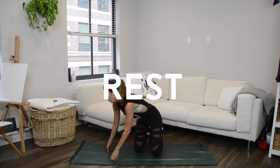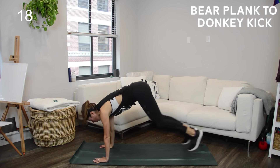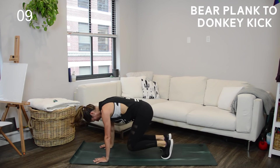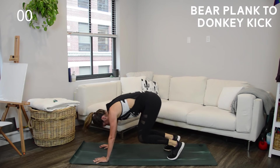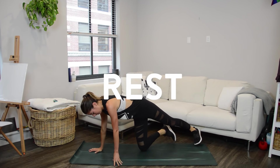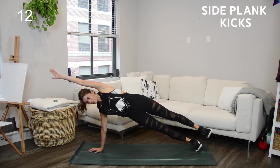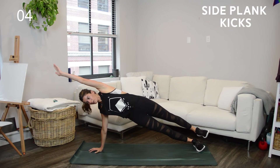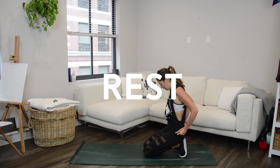Rest — roll out those wrists and shoulders. You're already halfway through. Back to those bear plank to donkey kicks — try to get in one or two more reps. Three more push intervals to go — five down, three to go. Make your way to the original side plank side. Part of what makes this challenging is the instability caused by swinging your leg and arm forward and back. When you swing the leg back, try not to rest it on your bottom foot — keep that leg hovering to increase the difficulty.